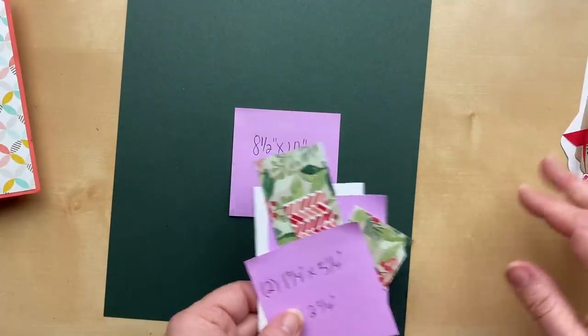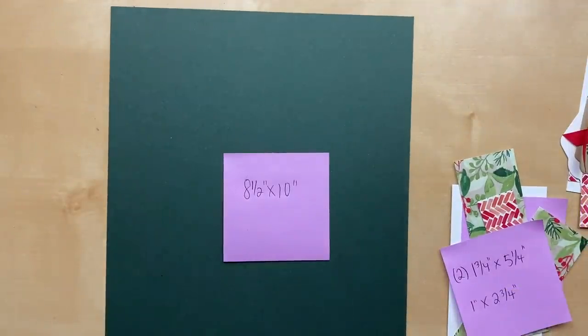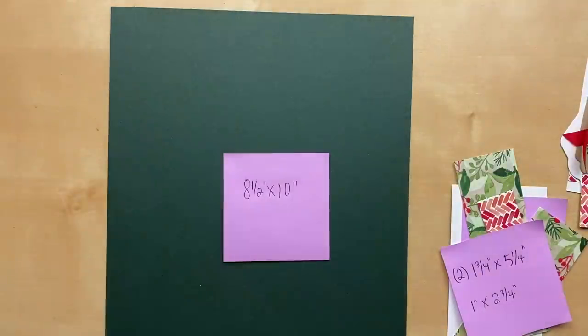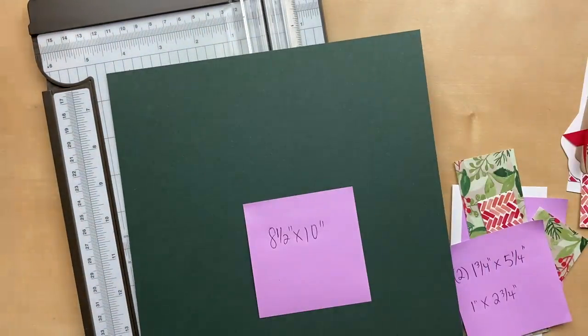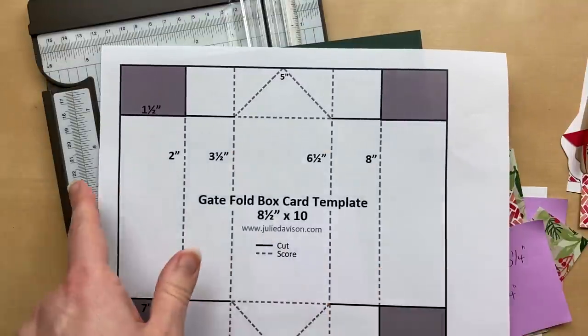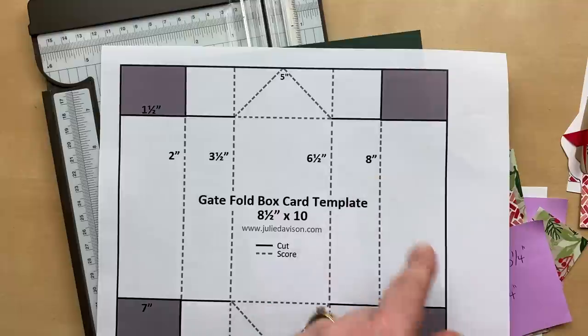We're starting with a sheet of cardstock that is eight and a half by ten inches — almost an entire sheet. We just trimmed off an inch from the end. We're going to get out the paper trimmer and do our cutting and scoring. Our first score lines are going to go across the length: at two, three and a half, six and a half, and eight inches.